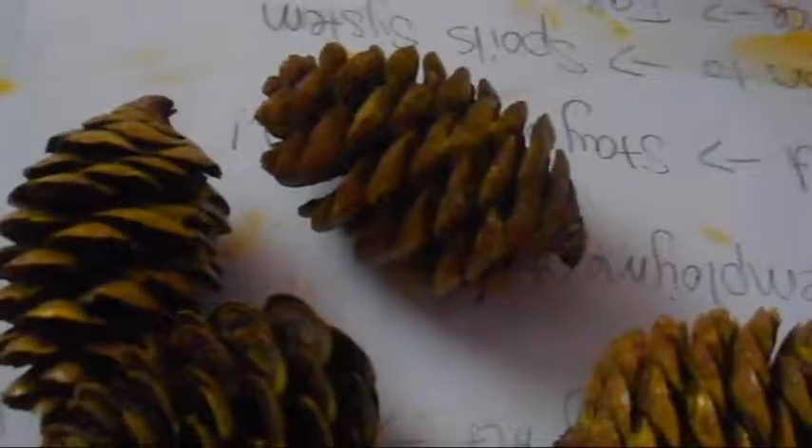So the first thing you're going to do is paint your pinecones yellow. I'm using puffy paint because I like the way it gives a natural shine and you only have to use one coat. I am painting a whole bunch of pinecones and I'm using mini pinecones, but you can of course use large ones — it's up to you.